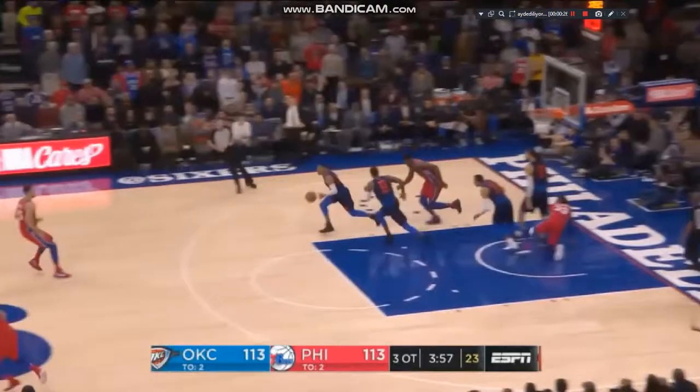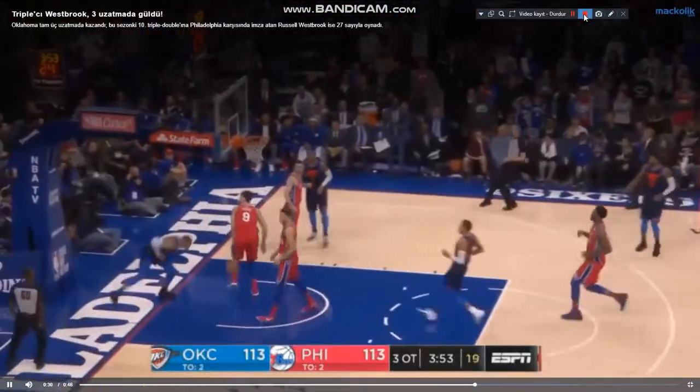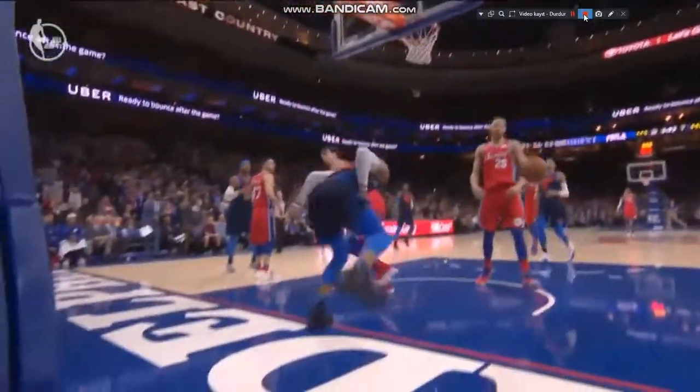Russell Westbrook pull-up jumper, it's good! Westbrook dives on it and comes out of the pack. Here's Westbrook racing up the floor, coast to coast, and he throws it down — oh, the hammer!